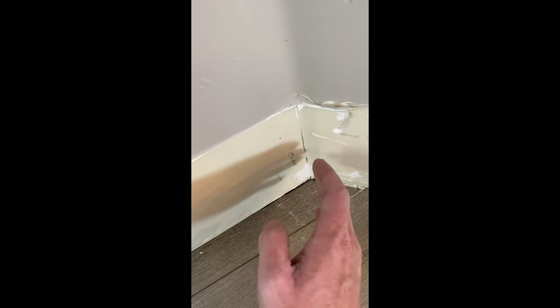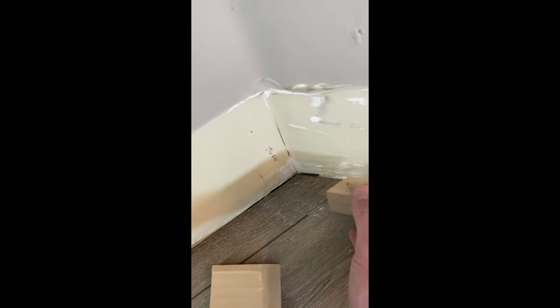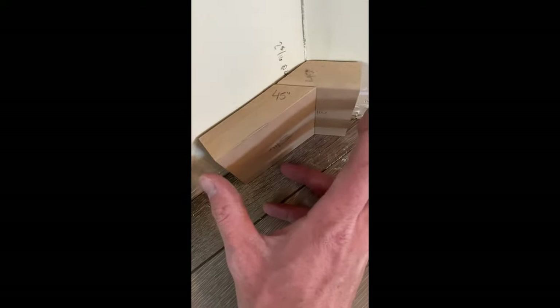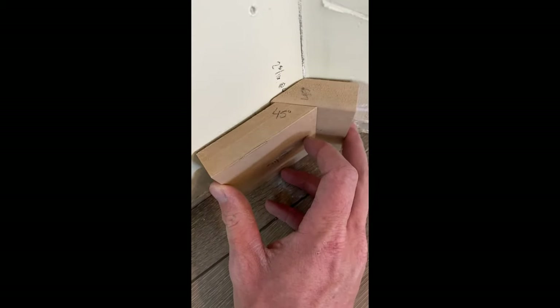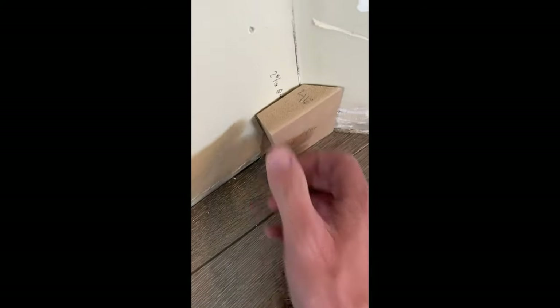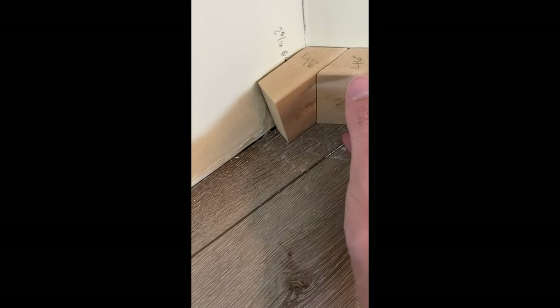On these inside corners on these bay windows, instead of doing an inside miter that kind of opens up at the bottom, you can actually cut two 45s. The only problem with 45s is they don't always fit perfect. So normally what I'll do is I'll cut a 46 degree angle, and I found this to be a tighter fit.